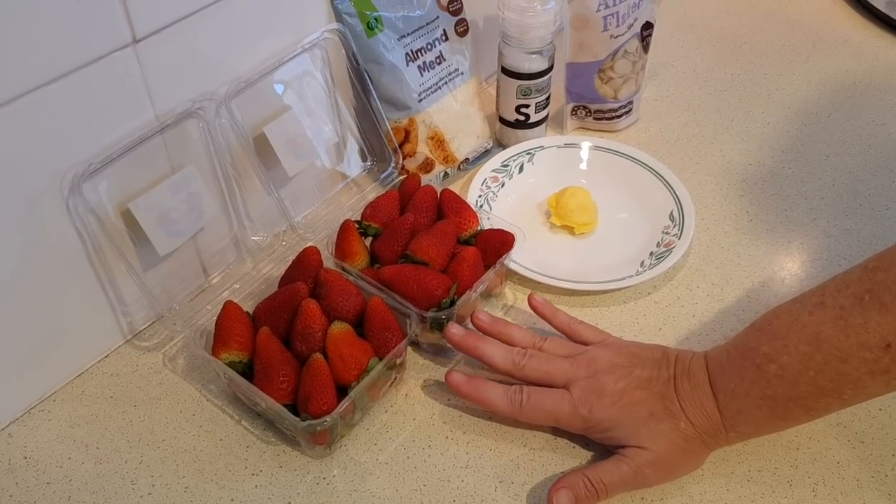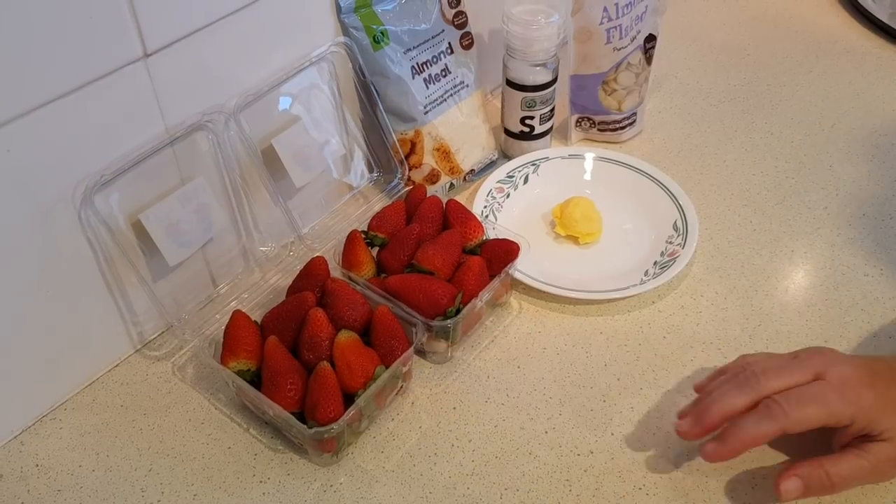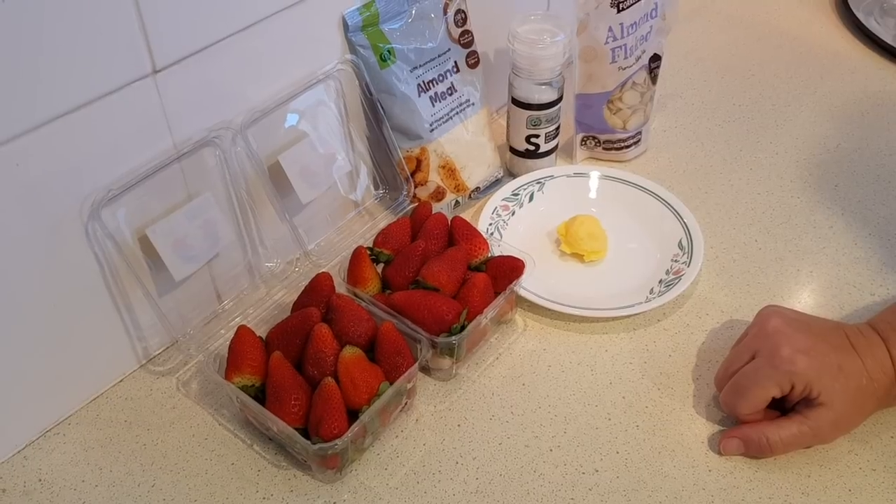We're going to wash them, take the stems off, and quarter them. Next you'll need a half cup of blanched almond flour. Now the recipe does specify almond flour, not almond meal.